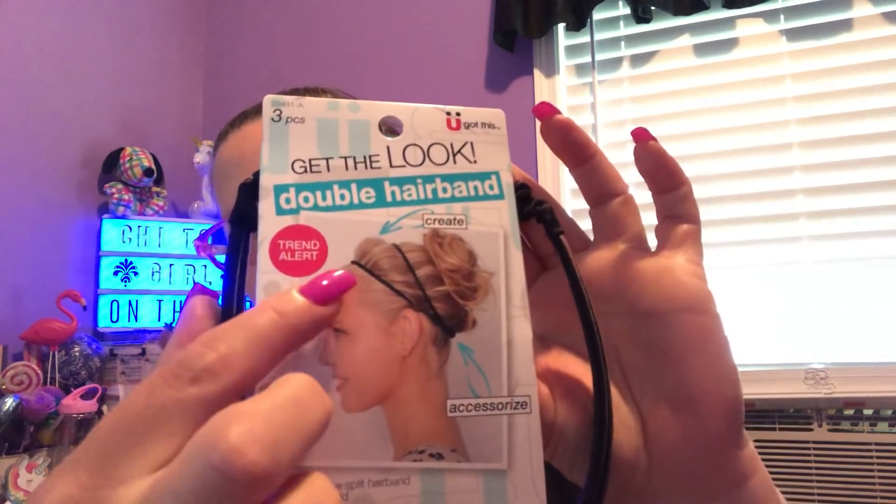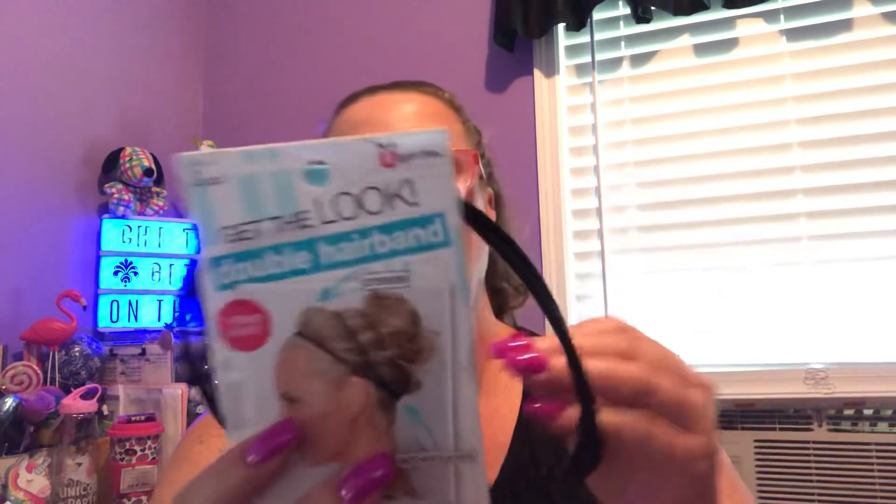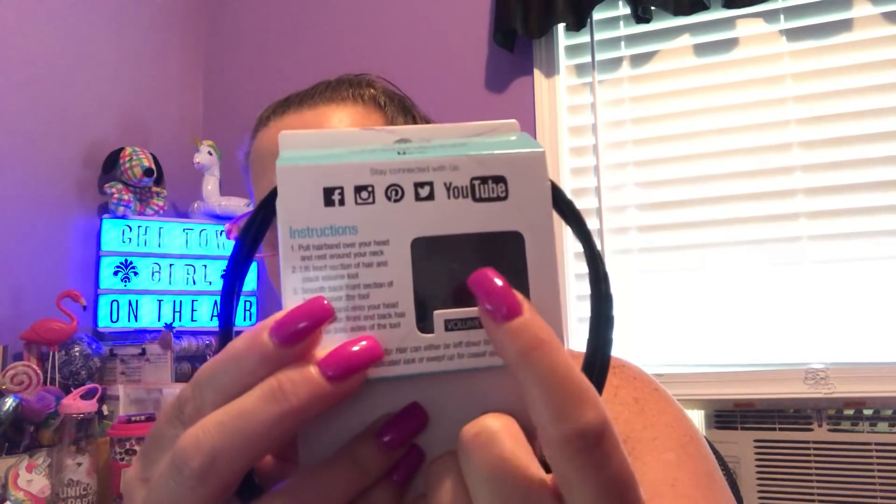I'm going to start off with a couple of the Skunchie items. Skunchie has been around for many, many years. This is something I've really never seen before. It's called Get the Look Double Hairband. The band itself is pretty thick. You get two of them, and if I pull it out some and spin it around, there is the other part of the band. I'm not sure exactly how this works, but it says no slip grip, split headband for secure hold, one volume tool, and one elastic. For $1, I definitely thought it was worth the buy.